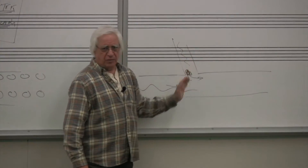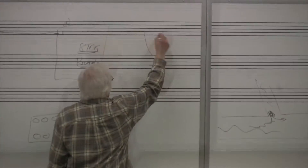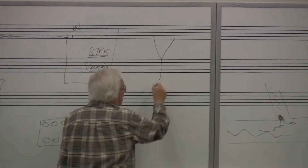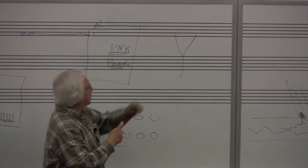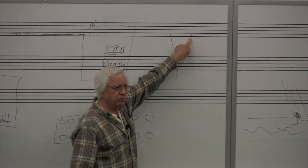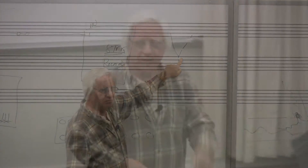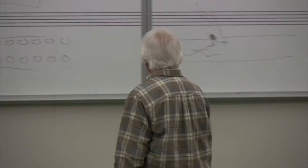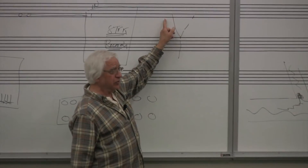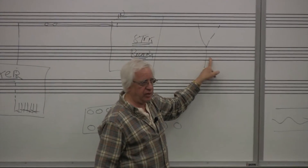The same thing happens with a cable, with electricity. If I have a signal coming down here and a signal coming down here, and put them in a Y to go there — if this signal has more voltage than this signal, then when it gets here it's going to try to go up there, because the resistance isn't enough to stop it.